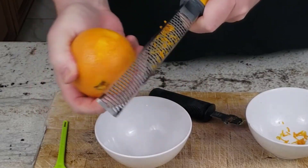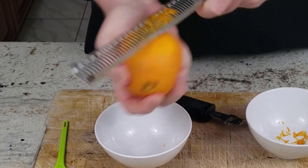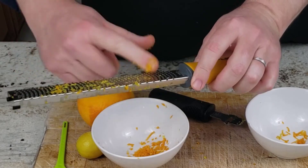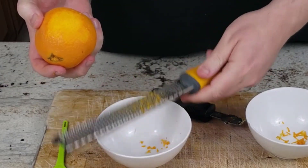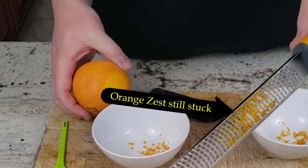I then tried using the microplane in the same way I have seen demonstrated, with the microplane upside down, which keeps the zest from falling until you are ready to use it. After zesting, I again needed to use my fingers to get all the zest into the bowl below, as tapping the microplane on the bowl's edge wasn't effective at dislodging the moist particles of zest.